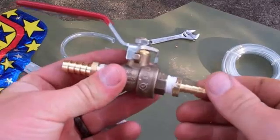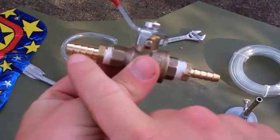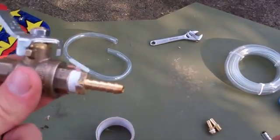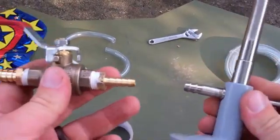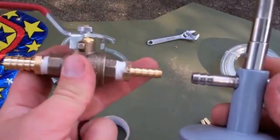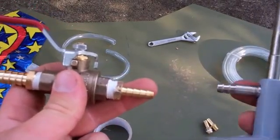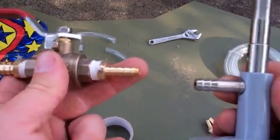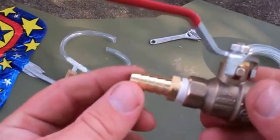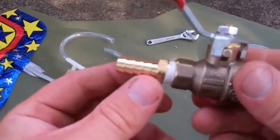One thing I wanted to point out just in case there was a discrepancy: this side is three-eighths of an inch barbed, and this is quarter of an inch. The Bunsen burner I got from Amazon — I think most Bunsen burners come with a quarter-inch barbed fitting. So for this side, the one going towards the Bunsen burner, that will be with quarter-inch tubing — just a press fitting. And the other side with the gas from the tank for the balloon is going to be three-eighths.